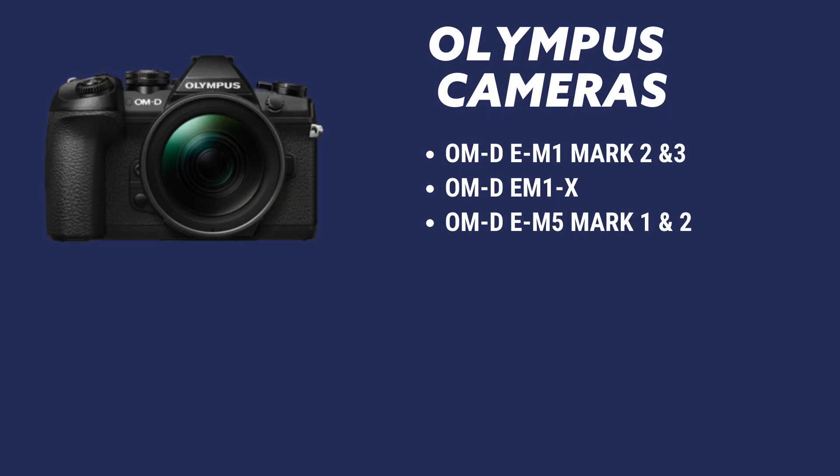It's quite a list — I'm not going to read everything, I'll just be putting it up on the screen, but to give you an example. If you have an Olympus camera, the OM-D E-M1 Mark II and Mark III cameras — which is a horrible naming scheme — those work, along with the E-M1X and the E-M5 Mark I and Mark II. I believe there's a Mark III out now, so please give it a try and let me know down in the comments if it worked for you.